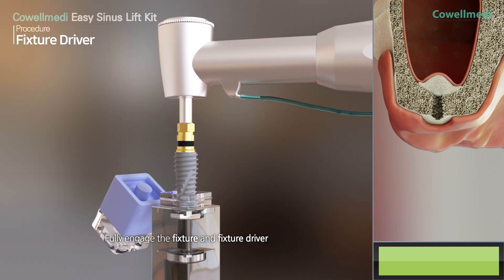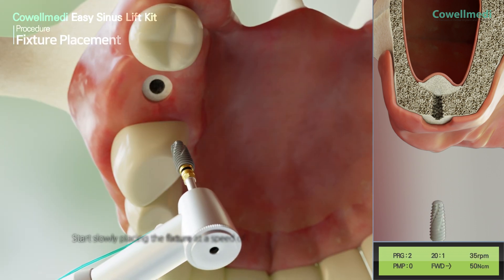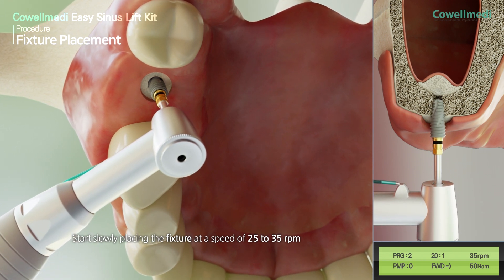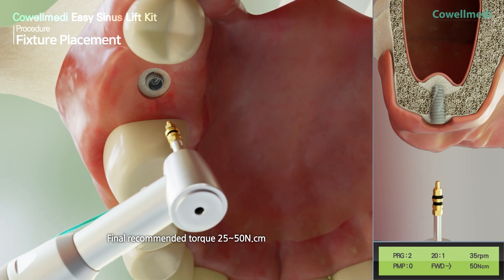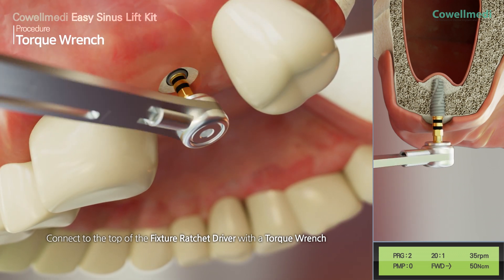The fixture and fixture driver should be fully engaged. Slowly begin placing the fixture at a speed of 25 to 35 rpm. The final recommended torque is 25 to 50 newtons. Connect to the top of the fixture ratchet driver with a torque wrench.